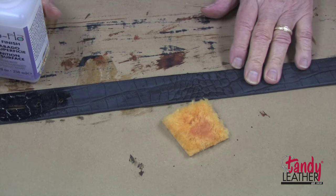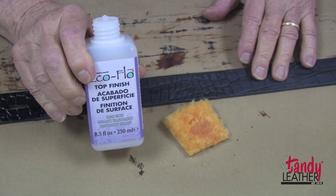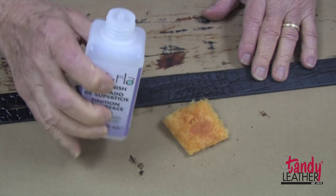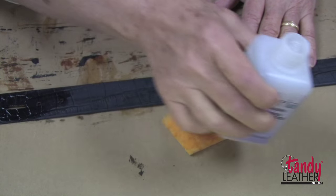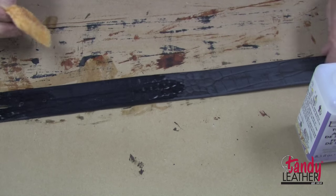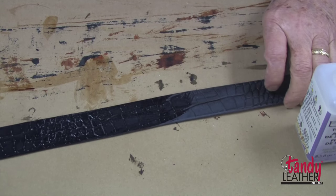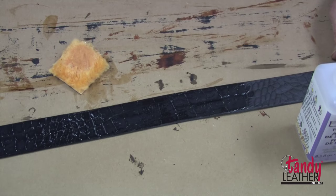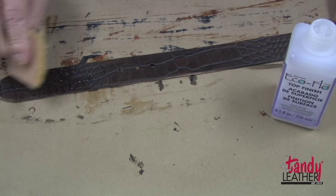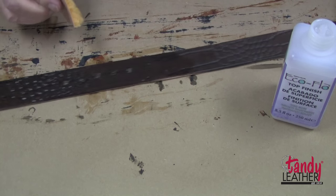After your coloring has dried, we can now put our top finish on. I am going to use the eco-flow top finish in the very glossy finish — this will give us the look that we want of genuine alligator. It is very easy to use; just wipe it on. I am using a piece of sheep wool scrap, just wipe it on and set it aside to dry. This finish works well over the water stain or the gel antique.